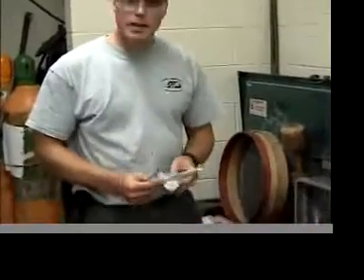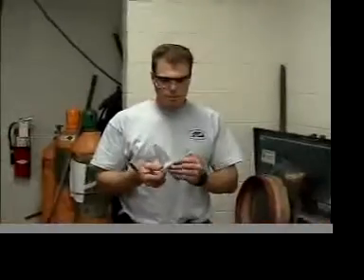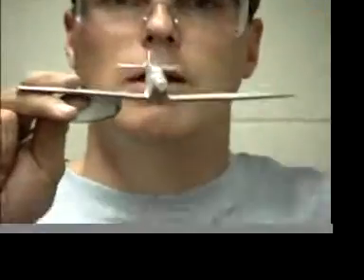The second casting for this project is called a loose pattern. You're going to use a pattern that's not attached to a board and it has a complex parting line. Before, the parting line was right on the halfway point. On this pattern, if you're going to try to get it out of the sand, you have to cut the parting line that is non-symmetrical. The draft is the angle on the side that allows it to be pulled out of the sand. Notice that there is draft on both sides of the airplane so that the top can come out.